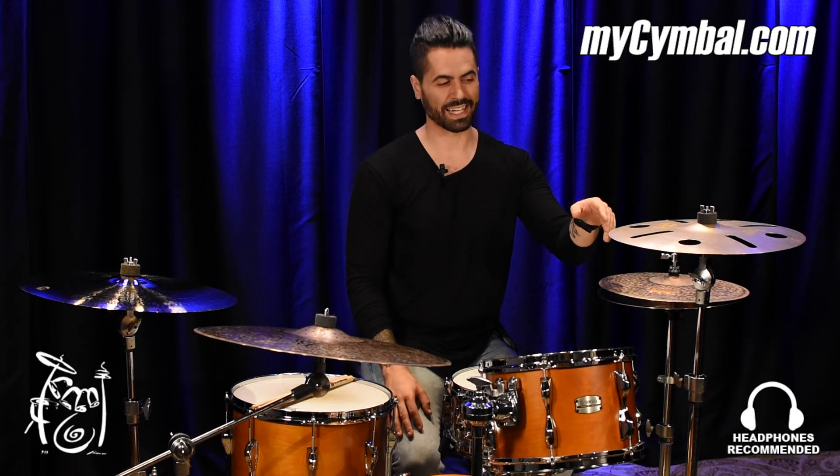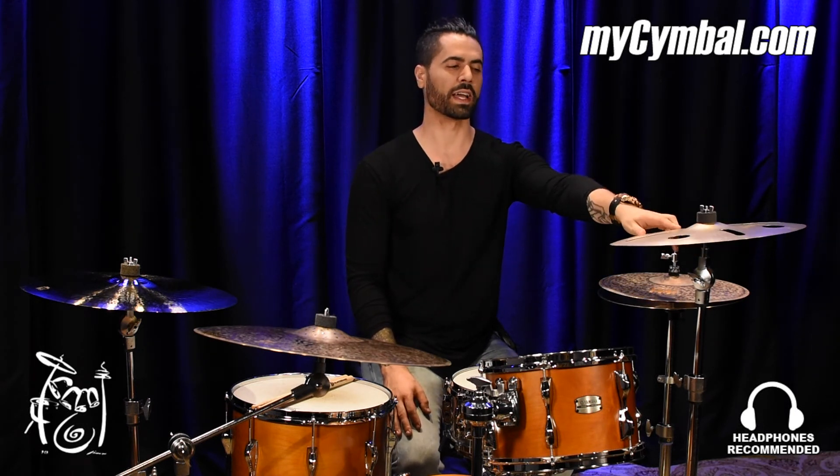To me, this is a staple in my setup. I've probably found five different ways to use this exact cymbal, and I love the way that this one sounds. If you want to get this exact cymbal, you can do so only from right here at MyCymbal.com.